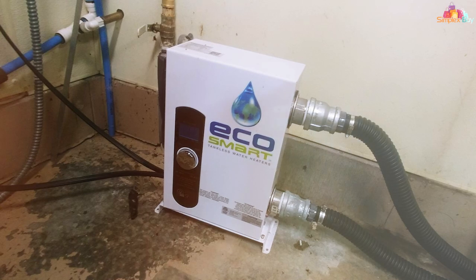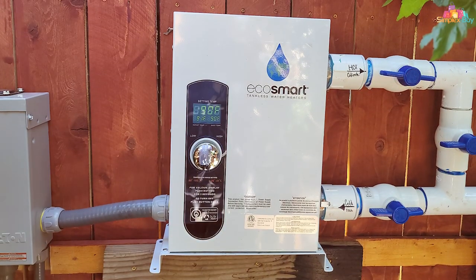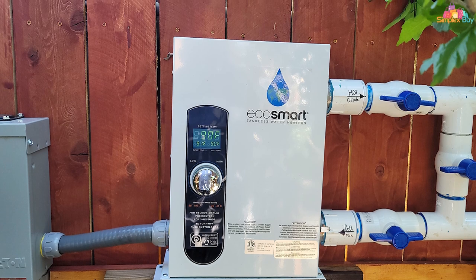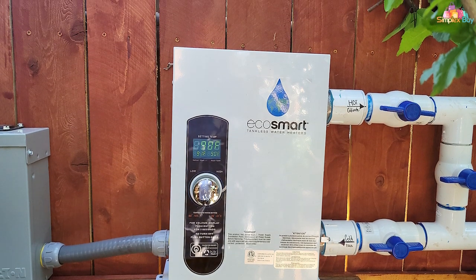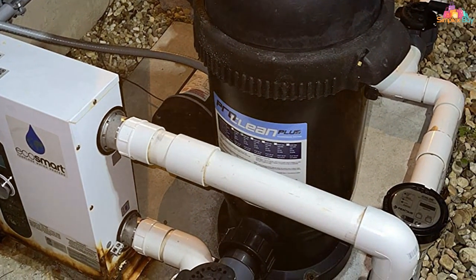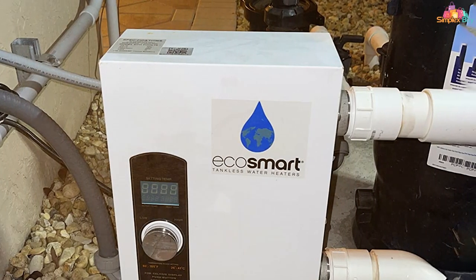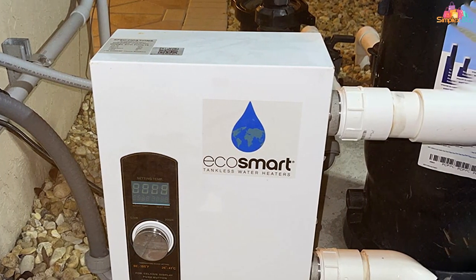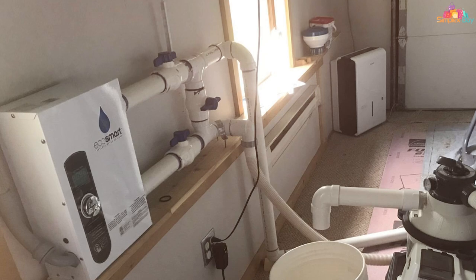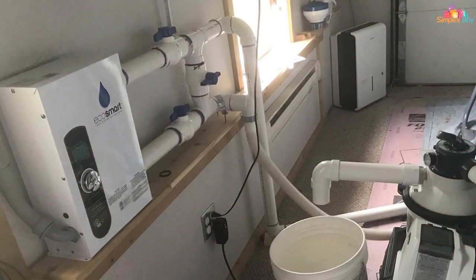As for usability, it's top notch. The digital thermostat control allows you to set your desired temperature with ease, and the tankless technology means you'll get consistent heating without the wait. It's perfect for anyone who wants to jump into a warm pool without a long preheating period. You'll also love its energy efficiency — the EcoSmart Smart Pool 18 can save you up to 50% in water heating costs. This model comes with a flow sensor that prevents overheating, and it's compatible with EcoSmart remote control for even easier operation. All in all, if you want an electric pool heater that offers a perfect blend of design, quality, usability, and durability, this one should be at the top of your list.